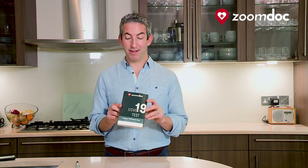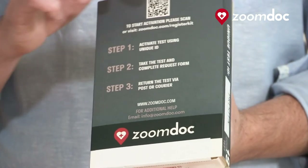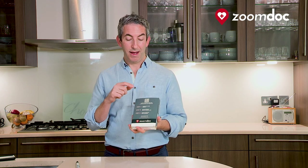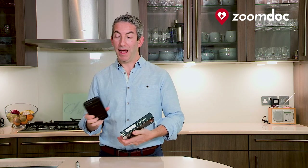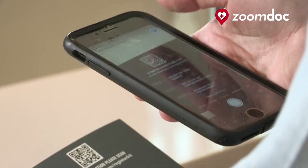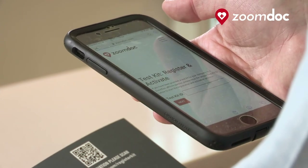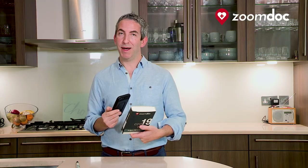When your test kit box arrives, it will look a little bit like this. On the side there will be a unique test ID and on the back there will be three simple steps of how to activate your test. There is a QR code at the top which you can use your smartphone and the picture functionality to scan, which will take you to the web address to start your activation. Alternatively, you can visit the web address which is on the back of your test kit.